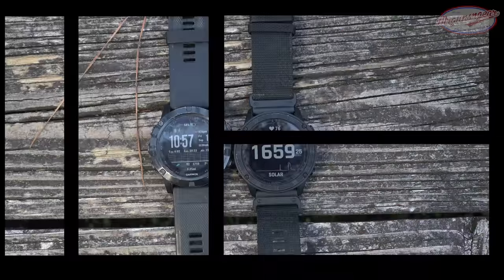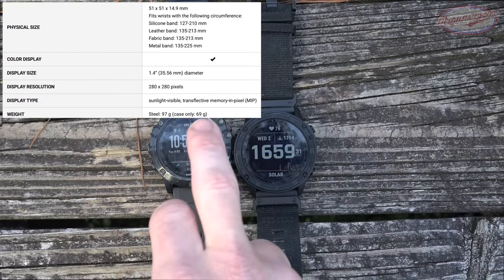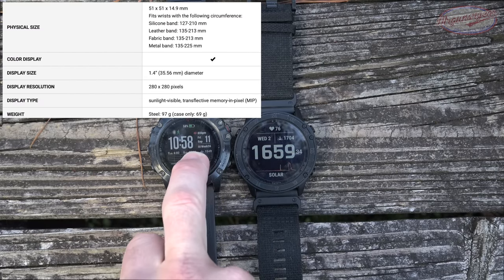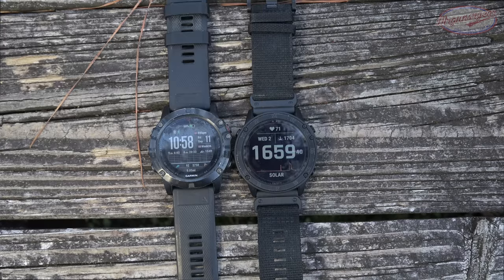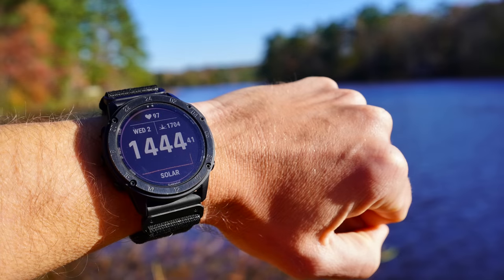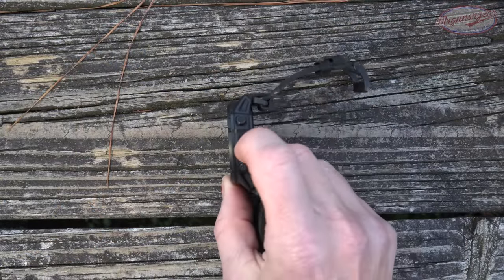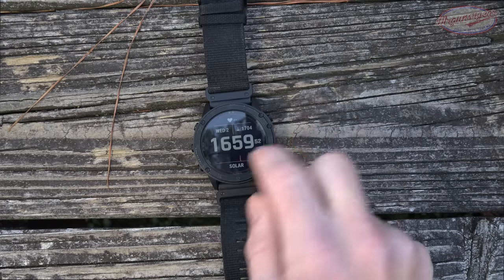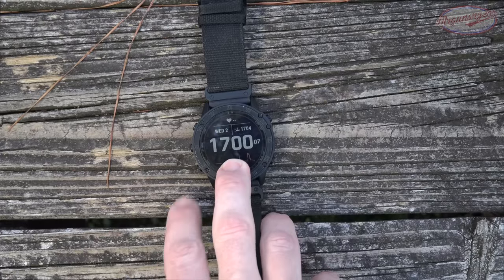One of the first things you'll notice is that it certainly is not small. Here I have the Garmin Phoenix 5X with the sapphire lens just for size comparison — you can see they're both fairly large watches. Just know that you're going to have a large watch on your wrist if you go with this. It's also relatively thick at 15 millimeters. The sapphire glass is extremely scratch resistant — I haven't found anything that's scratched it yet, and I've been using Garmin watches with sapphire lenses for years.